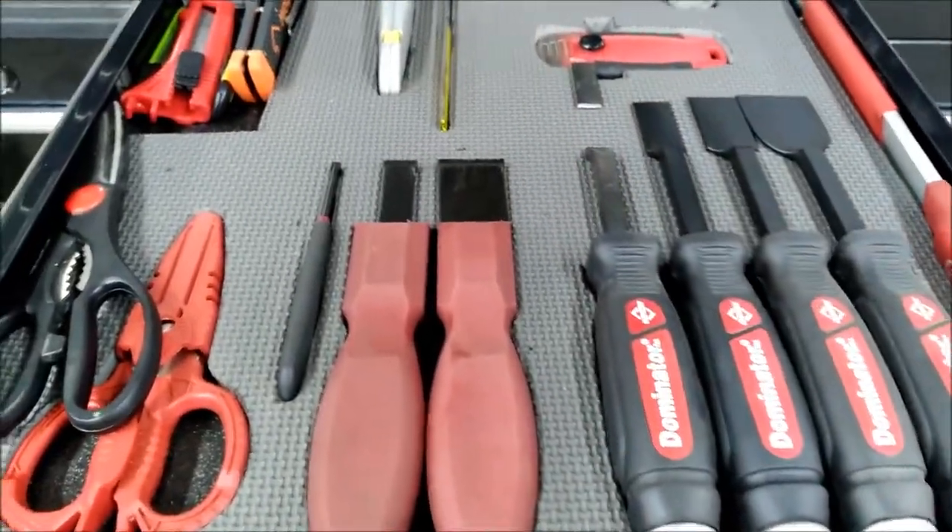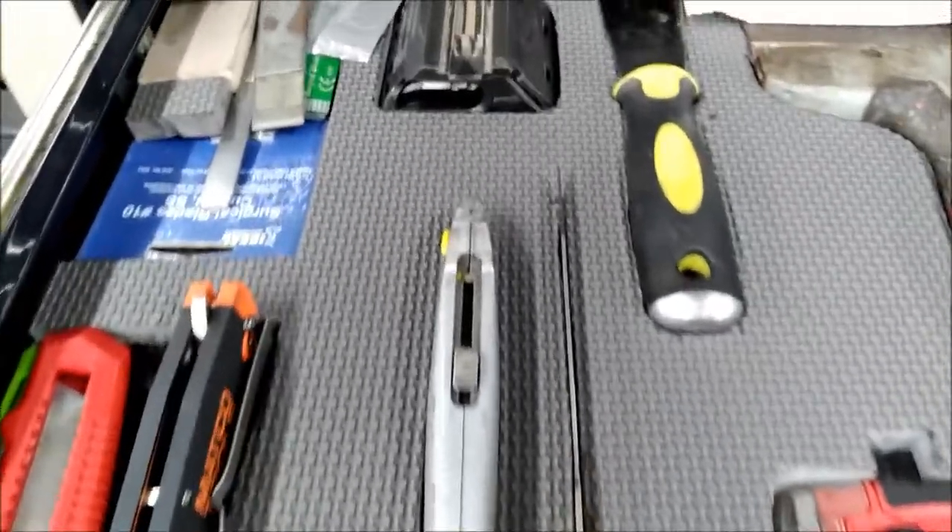Here I've got my picks, my scrapers, and some knives.